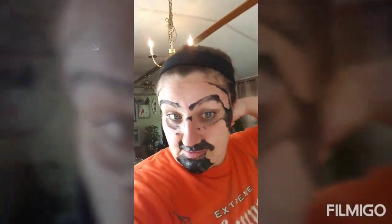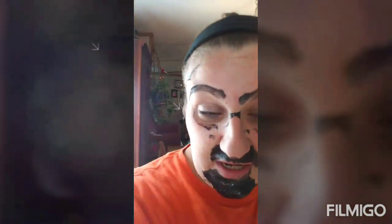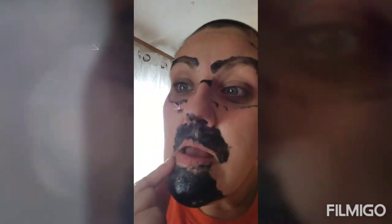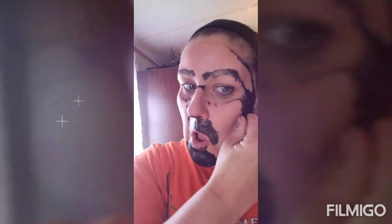I got halfway done. Look at my face - I'm really just gonna have to wash this off because look at my eyebrows. I don't know how I'm gonna get it off. I've even got a session to go to.